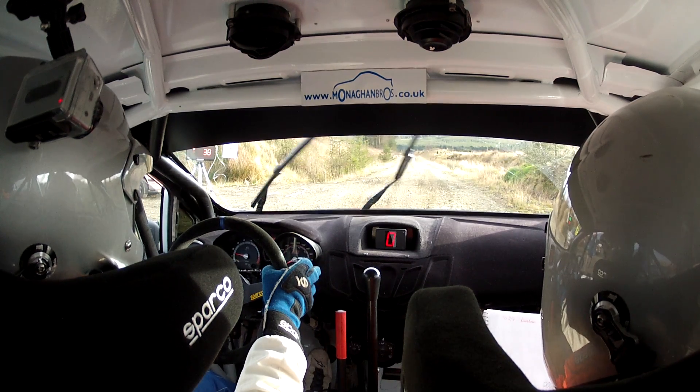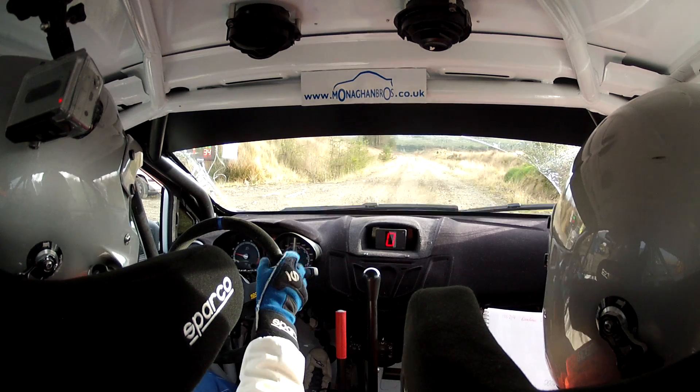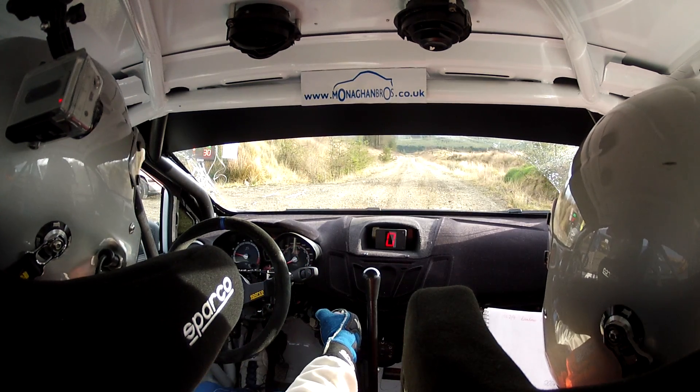40 seconds we start. First notice: 170 down, max 6 right over crest. 200 down, 3 right opens, in slippy.